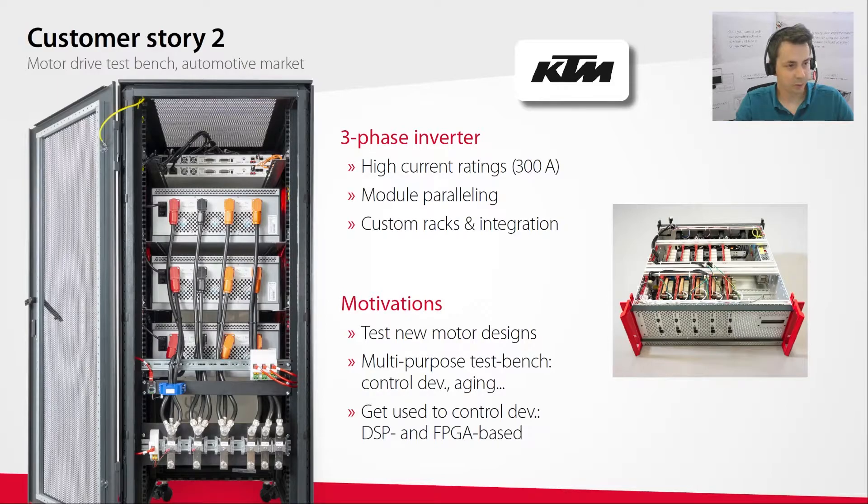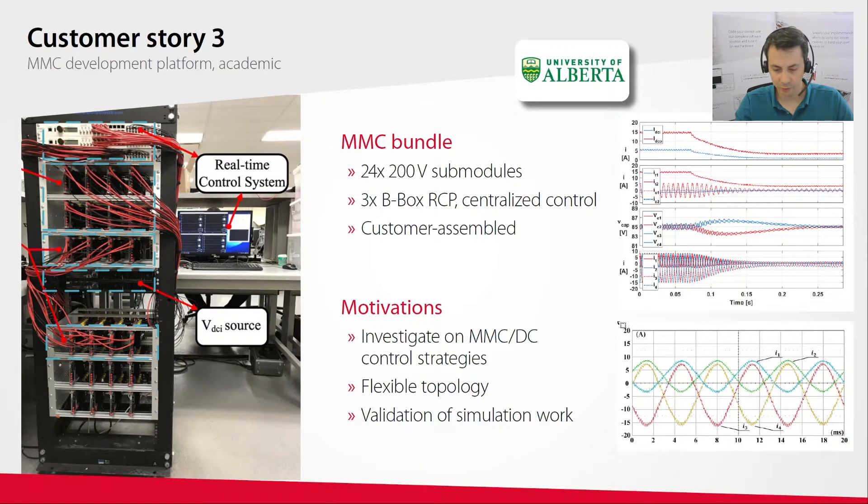Those first two examples were systems we assembled completely before shipping. But customers can also order off-the-shelf products and assemble them themselves. That was the case at the University of Alberta, where they built a modular multi-level converter based on our products and managed to validate their MMC control strategy experimentally.